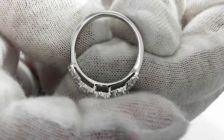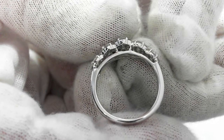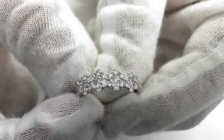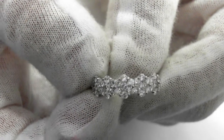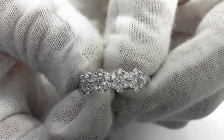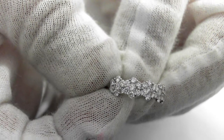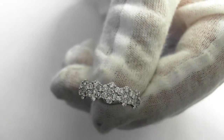Here's a side view. It is size 6½, and can be sized up or down two sizes. The width is 6mm from side to side, and it weighs 3.5 grams — just a beautiful piece. Solid diamond, very, very fine quality, with a retail value of $2,400 to $3,500.